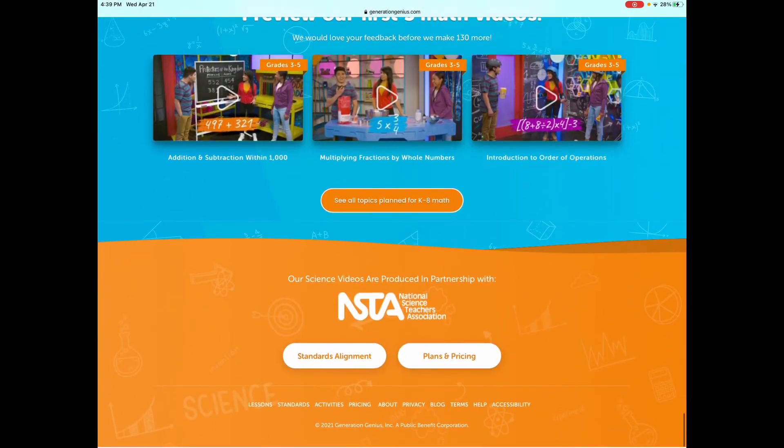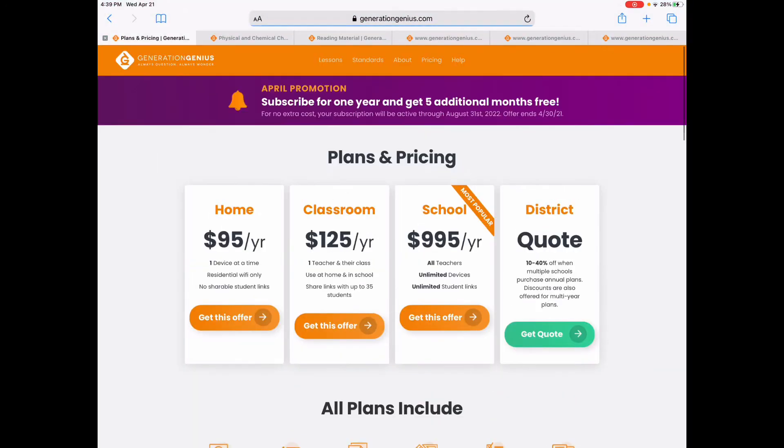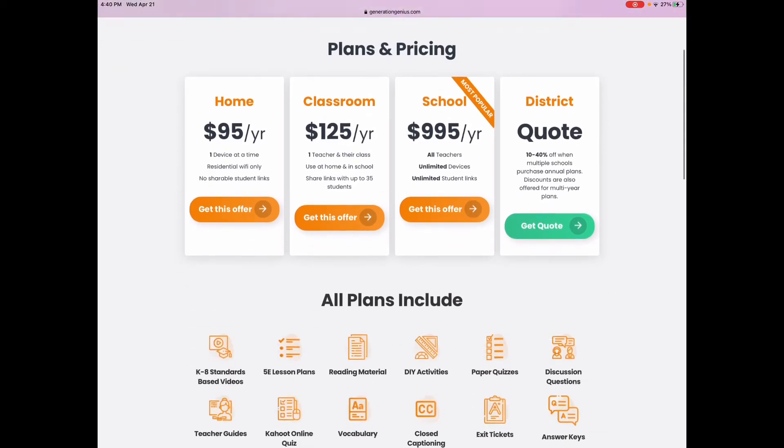Now let's get down to the pricing. The pricing is $95 for the year for one device. If you want to use it as a classroom or have multiple children doing it at the same time, it's $125. But if you're using it on one device at a time, it's $95 a year — that breaks down to $8 a month if you're using it all year around, or just over $10 a month for a nine-month school year. It's a great value, and now you're getting both math and science. Before it was just science, but now it's math and science — so I think that's absolutely incredible.